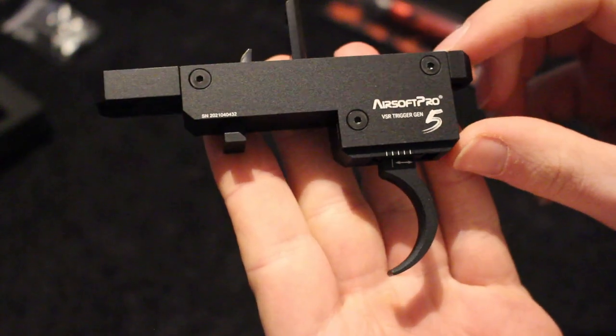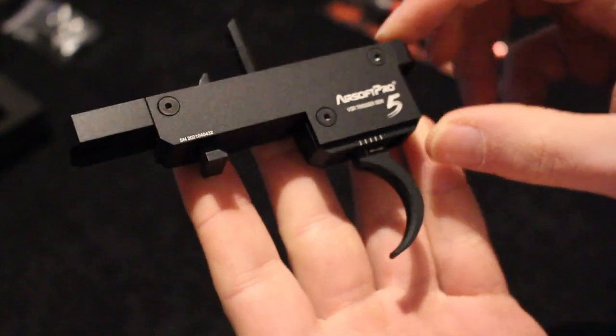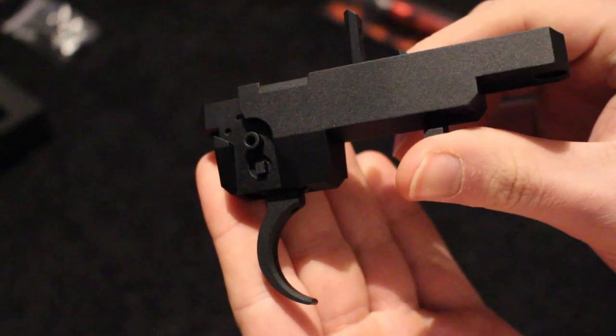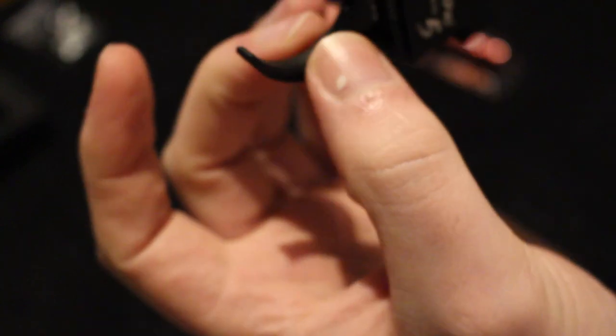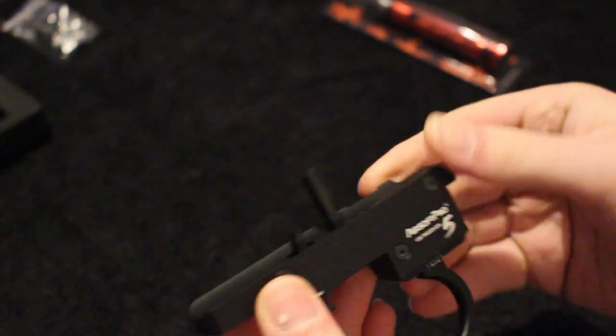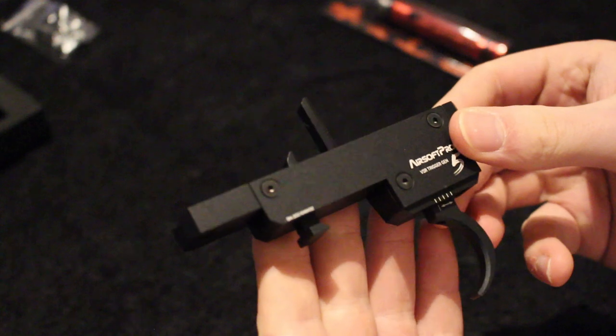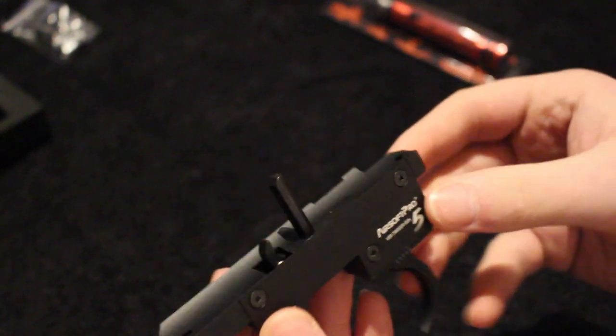It actually looks really nice quality. The title reads 'Airsoft Pro 5, VSR Trigger Gen 5.' It's got a really nice finish. The trigger itself doesn't have any knurling but it has an edged side to it. It feels nice — quite a steep curl to the trigger. It looks good and feels of solid, sturdy quality. It certainly looks nicer than the standard trigger boxes that come in sniper rifles.